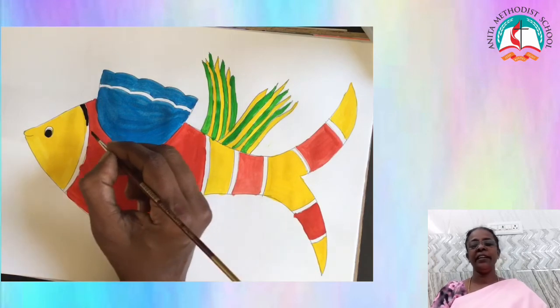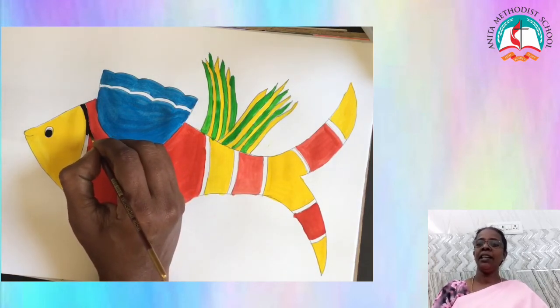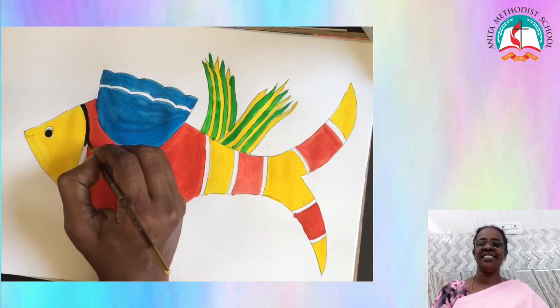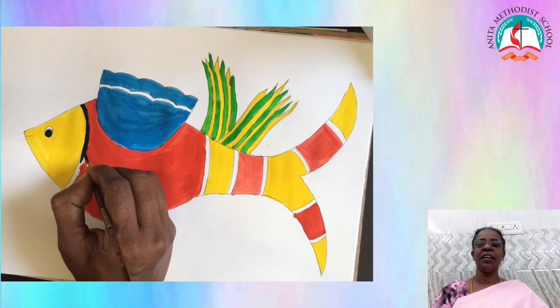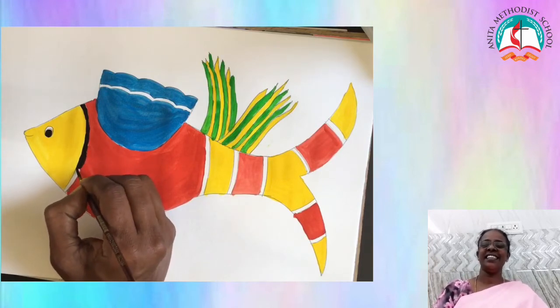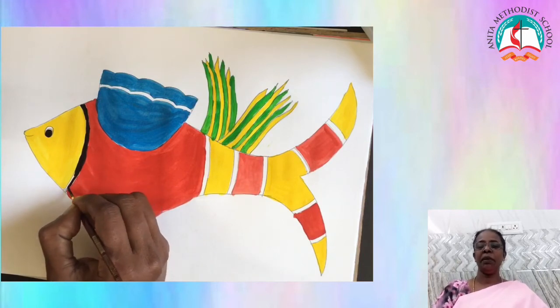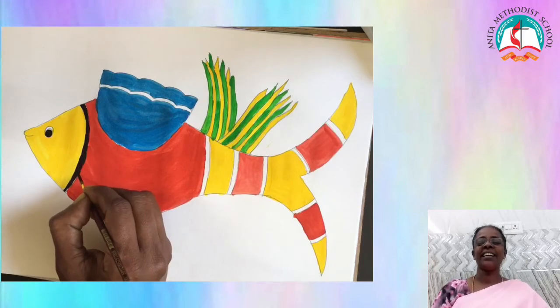Overall we painted the fish. Maybe there comes a question — why we have drawn two lines everywhere in the body? Now paint in between the two lines using black color.